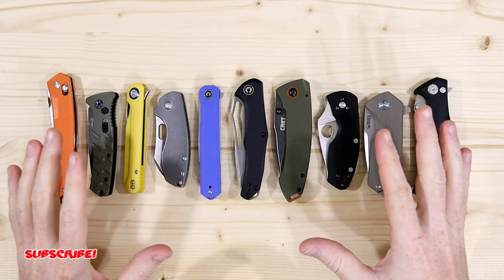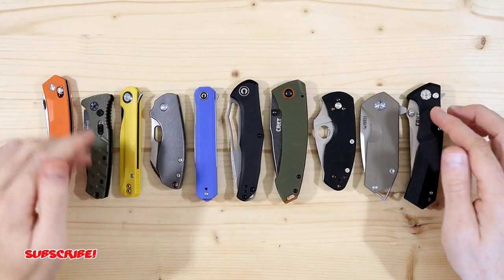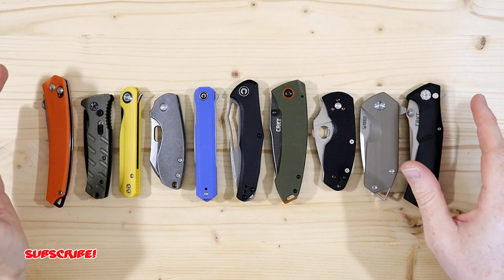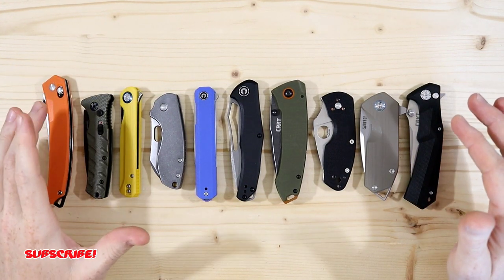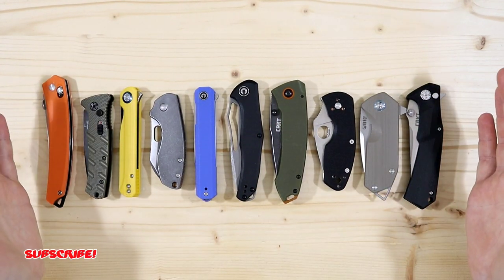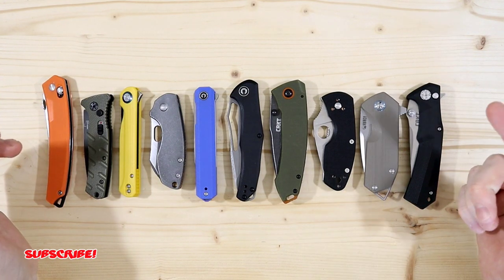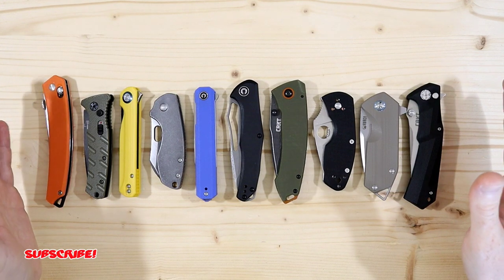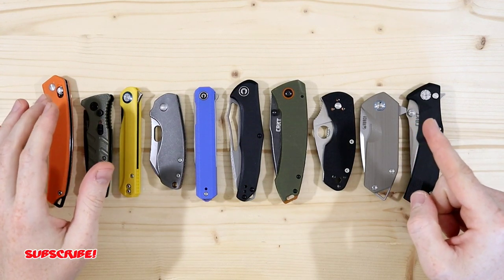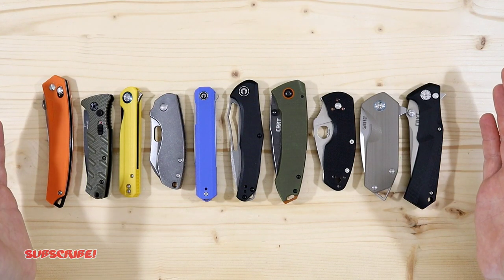If you guys have any questions about these blades, feel free to comment down below and I'll do my best to answer. So those are my top ten budget friendly blades for the holidays. I hope I gave you a better understanding of the different deployment options available and made your decision a little easier on what to get your friends, family, or significant others. Thank you guys for watching — don't forget to like and subscribe, and feel free to share this video in case somebody is looking for gift ideas this Christmas.